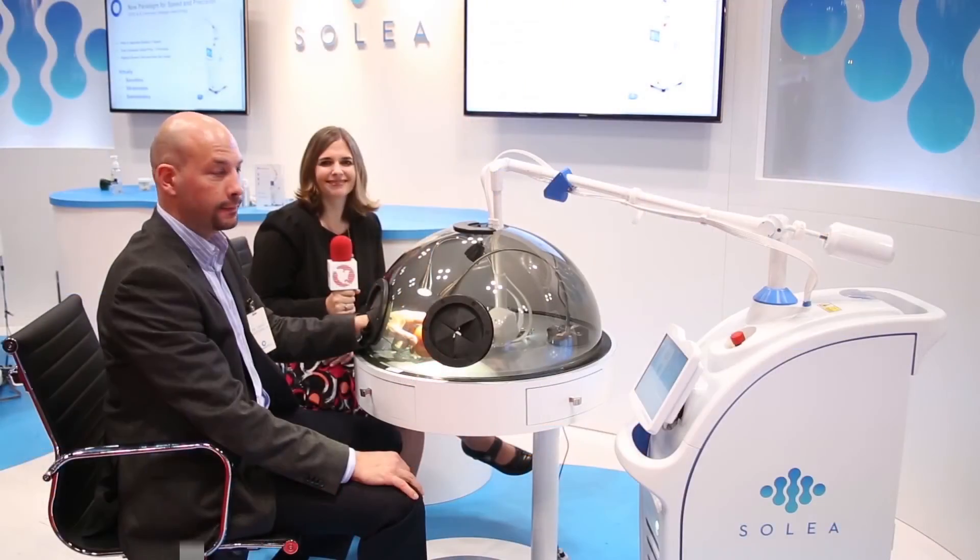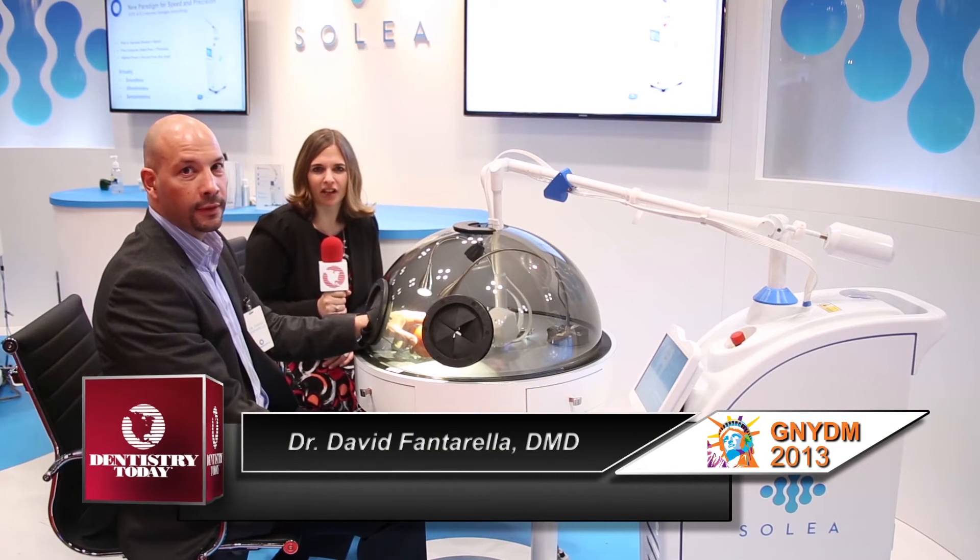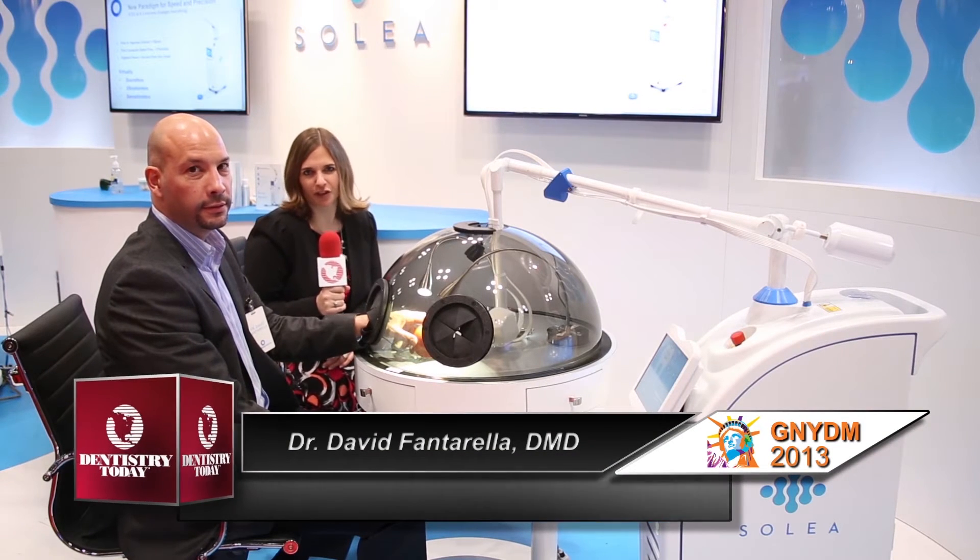Absolutely. Well, I understand you have a demonstration — shall we go do that now? We shall. Here's the demonstration. Enjoy. I'm here now with Dr. David Fantarella, who is going to walk us through a demonstration of Solea.